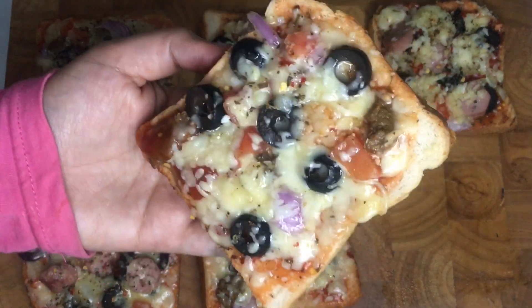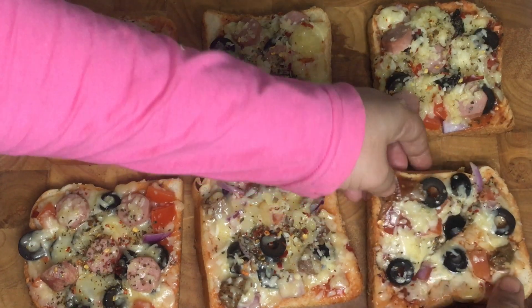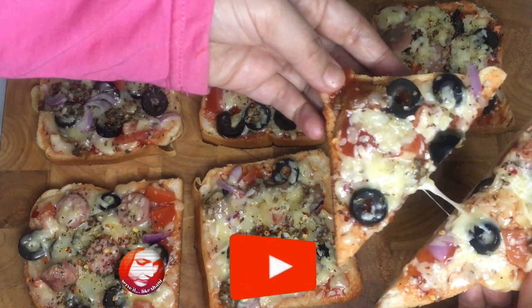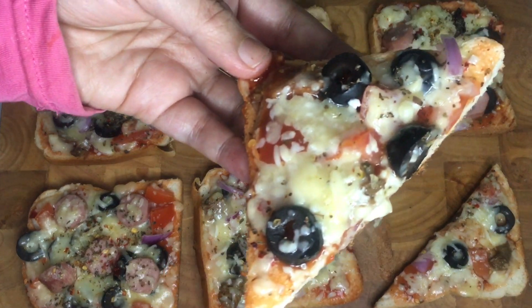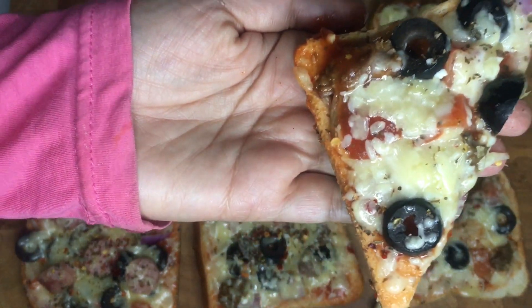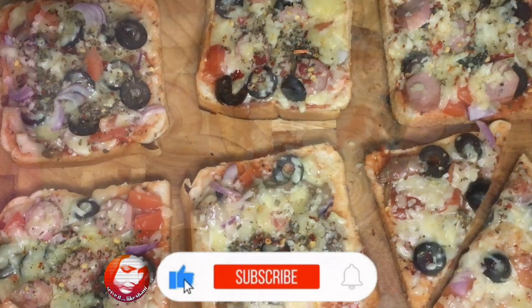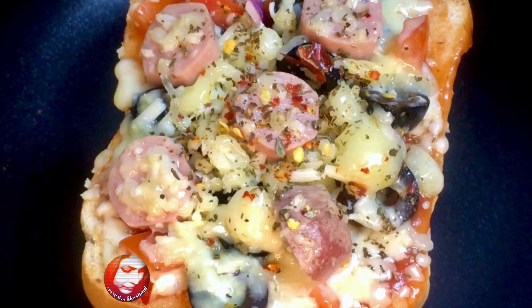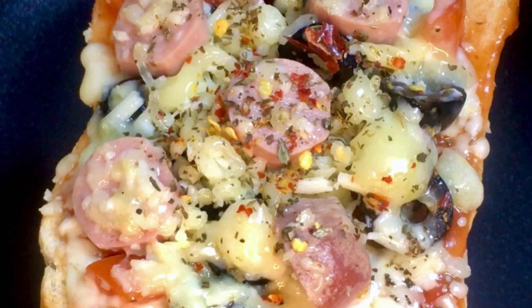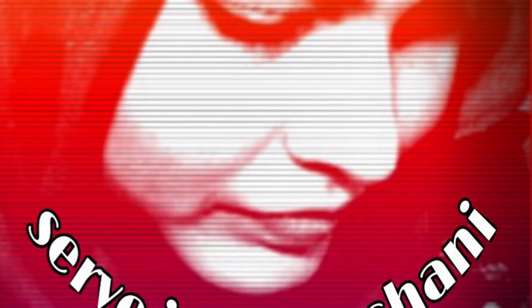Now everyone will eat this bread slice pizza. We would love to get your feedback. Please subscribe to our channel and click on the bell icon. I hope you enjoyed this video — serve it like Shani!